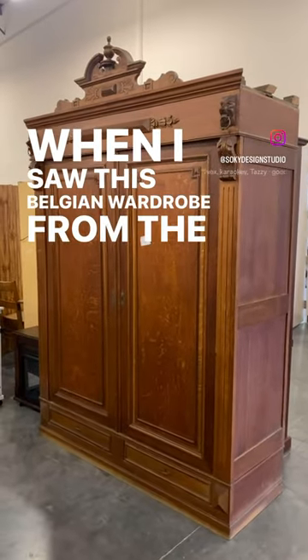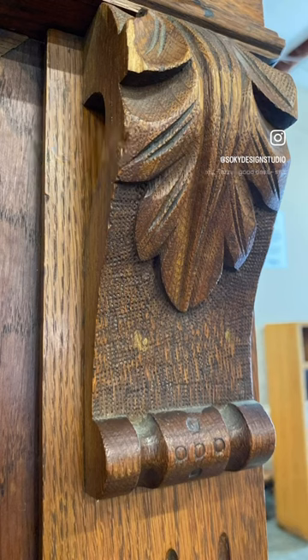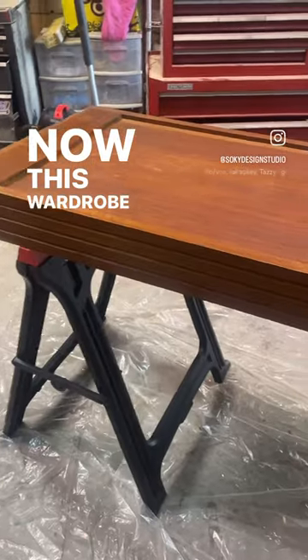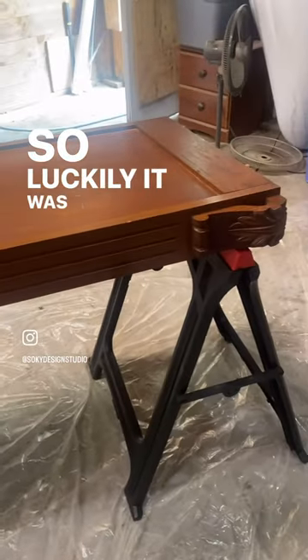When I saw this Belgian wardrobe from the 1800s, I knew I had to have it — look at those hand-carved details. Now this wardrobe was massive, I'm talking eight feet tall, so luckily it was a knocked-down armoire.